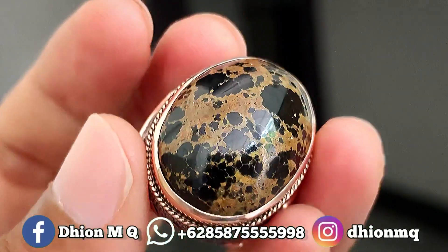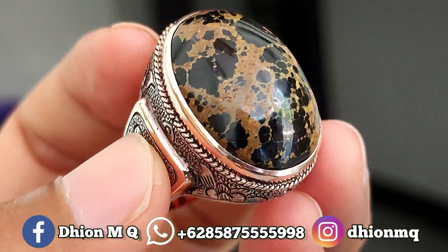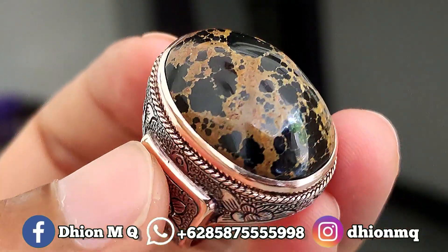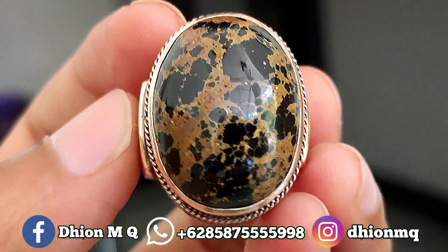Untuk batu virus persia kali ini dimensinya medium, ini lumayan gede mediumnya. Kurang lebih panjangnya 26 mili, untuk lebarnya 20 mili, kemudian untuk tebal atau tingginya kurang lebih sekitar 10 mili. Batunya lumayan tebal dan juga cendong.